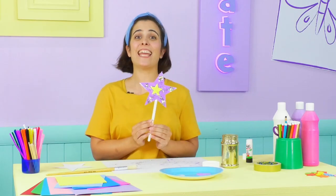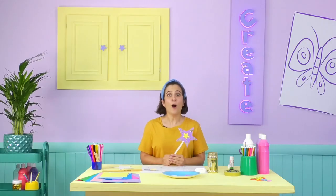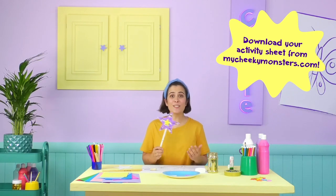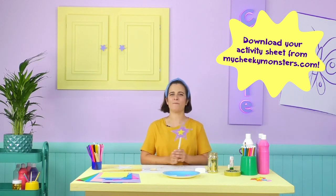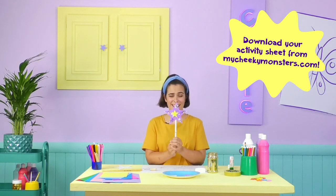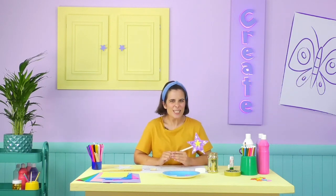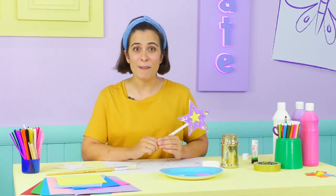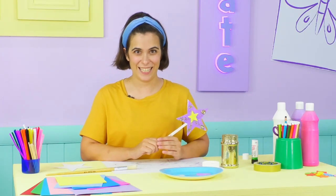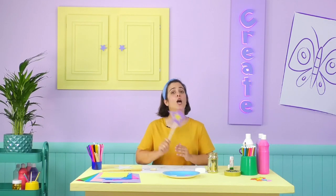Our wand is looking great! Why not try making one of these yourself sometime? I'm off to find Violet to show her what we made today! Be sure to join me again soon for some more Cheeky Creations, and remember — everyone has a Cheeky Monster, which one are you? Until next time, goodbye!